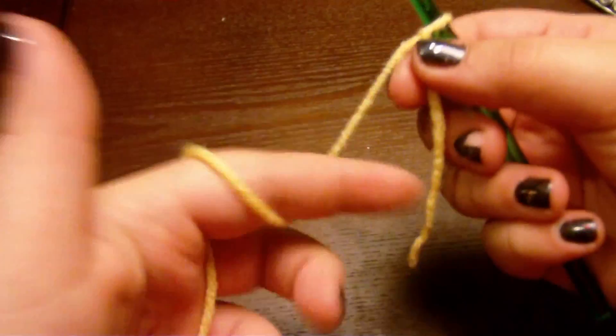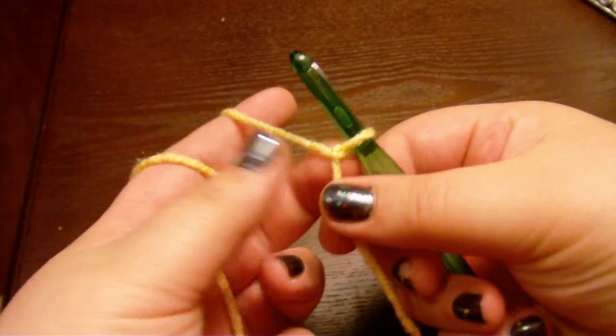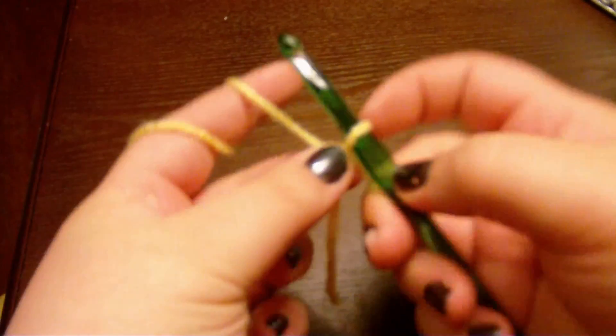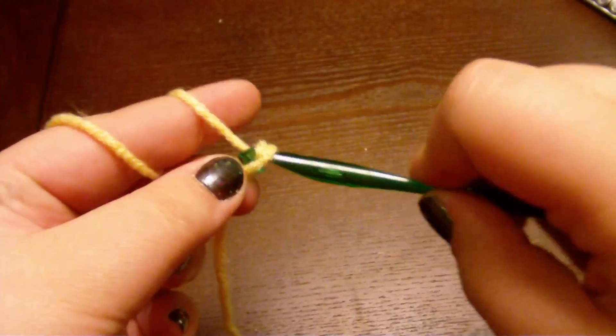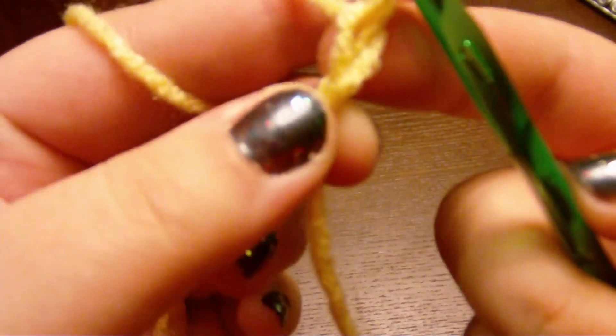Take your hook, put it here, take both ends of string, pull and tighten like that. Take your yarn, take your finger, wrap it around twice like that. Middle finger, thumb finger, like that — grab right there. Going to wrap around the hook and then pull it through the loop. And there's your first chain.